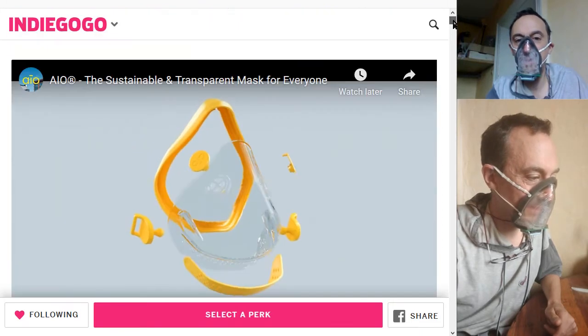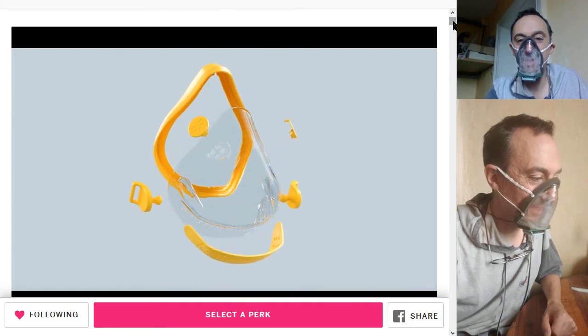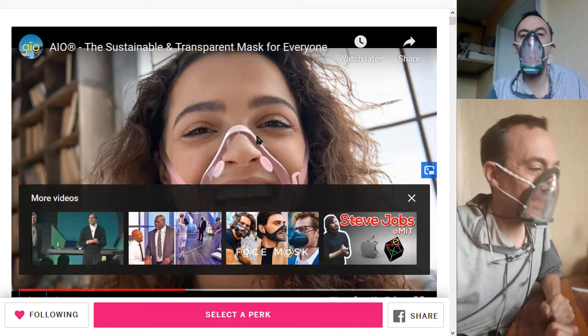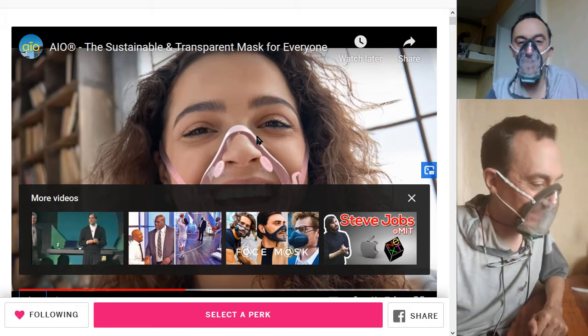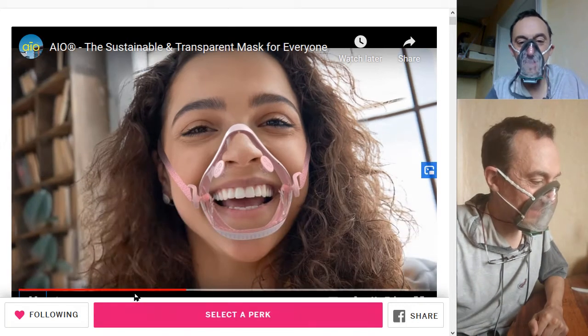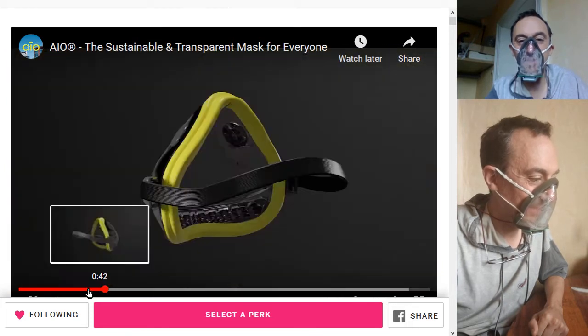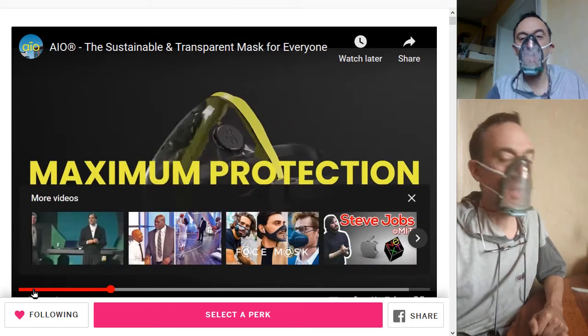The most obvious feature of the IO mask is its transparent design — the clear body liberates the face. I don't like campaigns with paid actors. Most of the time it's high-quality materials and talk about a maximum amount of protection — yeah, okay.